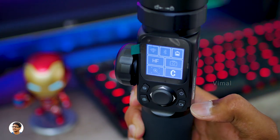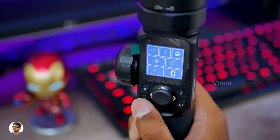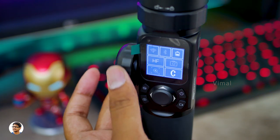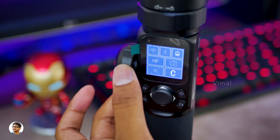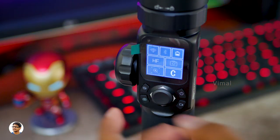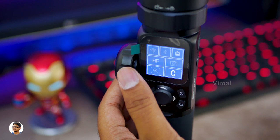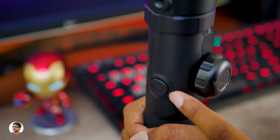Beside that on the right you've got a power button, and this is the video record button. On the left you've got the camera shutter button, and above that the mode button. This is a magic wheel — a multi-function magic wheel — using which you can control the follow focus, the zoom of the camera, and also the gimbal movements.